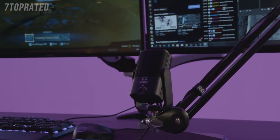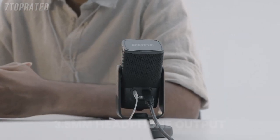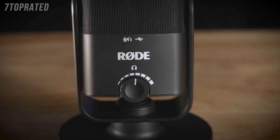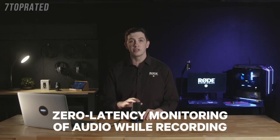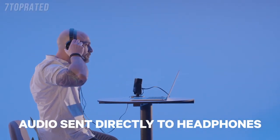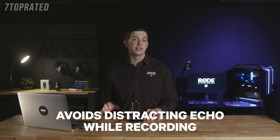Whatever content you're creating, the NT-USB Mini will easily take your audio game to the next level. This incredible sound quality also extends to the high quality 3.5mm headphone output on the rear of the NT-USB Mini. Controlled by the volume knob on the front of the microphone, this not only works as a studio grade headphone amplifier for your computer, but it also allows for zero latency monitoring of your audio while you're recording. By pressing in the volume knob on the front of the mic, the audio from your microphone will be sent directly to the connected headphones — especially handy if you're recording vocals or dialogue and want to avoid a distracting echo in your headphones.